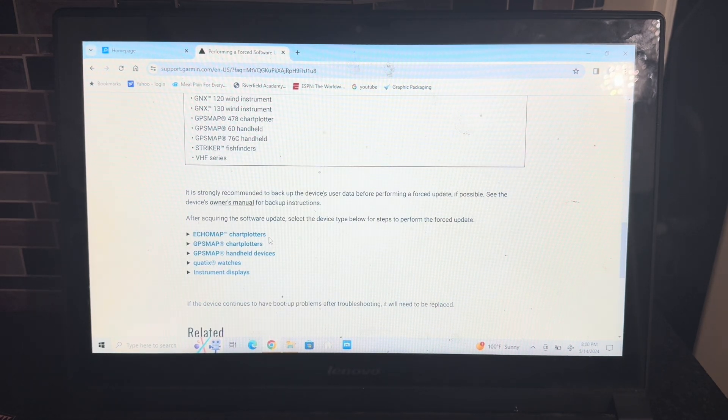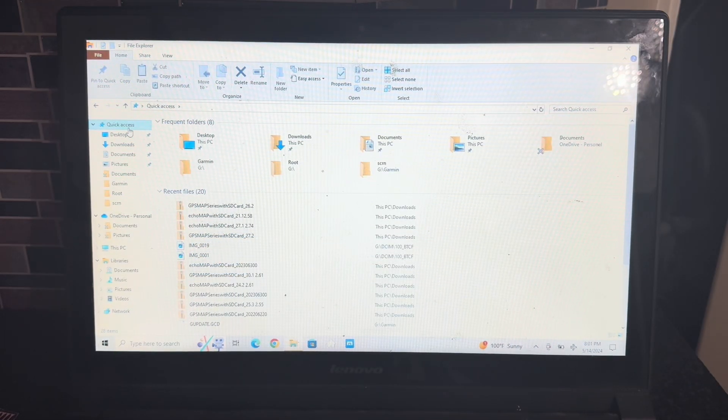You'll see right there — it says Echo Map, GPS Map. You click on that unit and then it gives you detailed instructions. It's much easier than me trying to do an entire video on how to do it, because that video would have to be 30 minutes long. Just go to the site I have in the description.